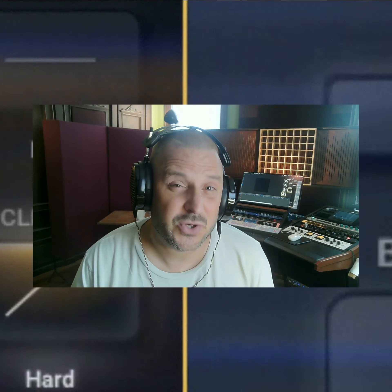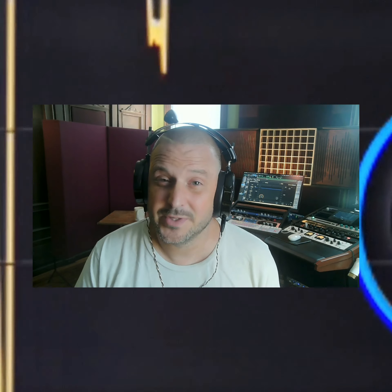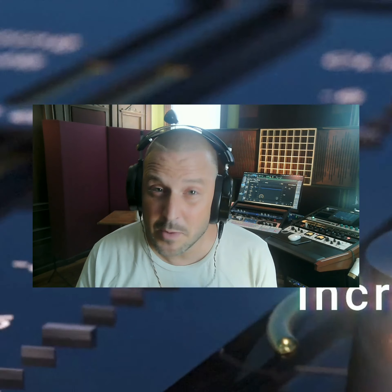Ryan Schwab with Schwab Digital, and today I'm going to show you some of the best practices for using Gold Clip. Just because Gold Clip is a clipper, it doesn't mean you need to smash the signal with clipping. What I like to do is use a minimal amount of clipping and then use the gold processing.